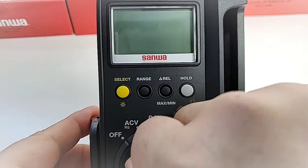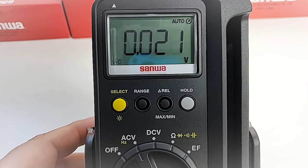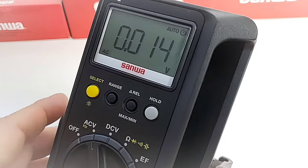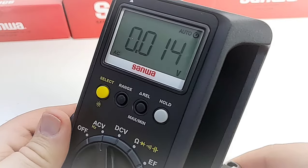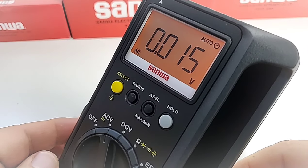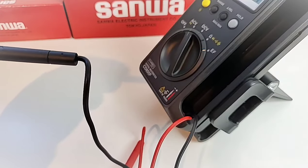Let's turn the meter on — it initially takes us into AC volts. The display is very crisp, very sharp, and very vibrant. There is some reflectivity and glare associated with its clarity. When we turn on the backlight — look at that absolutely gorgeous orange, that sunset orange. Very, very nice.